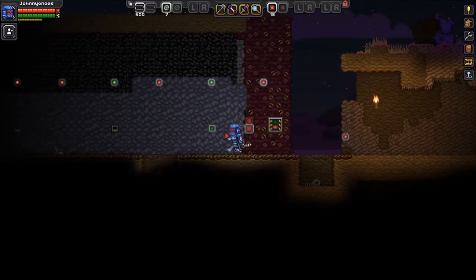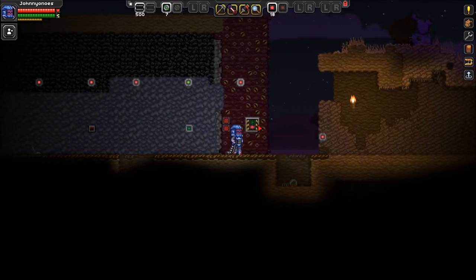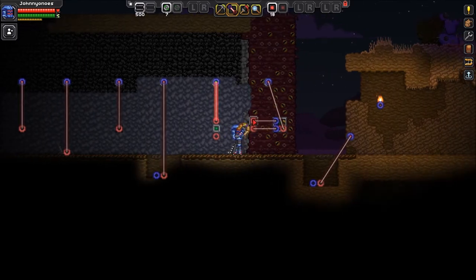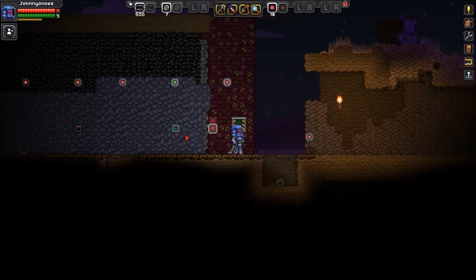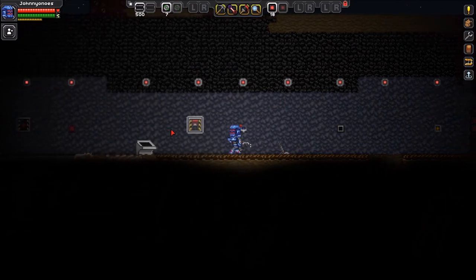This last trigger I want to show you is called the persistent switch. This allows you to use buttons as if they were a switch. You have your on button and your off button — these go into the alpha and beta slots. The red will dictate what you want to trigger. So if I hit on, I'll get a green light; if I hit off, I'll get a red light. Those are all the triggers that you can use to power up all the things in your base.